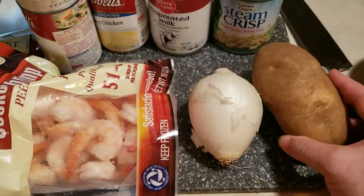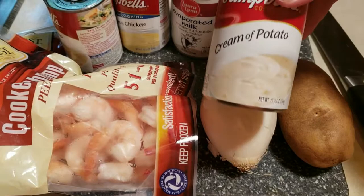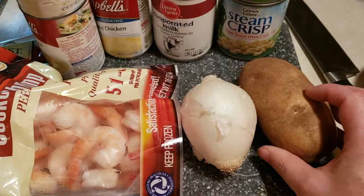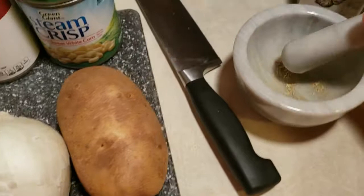I've got one russet potato that I'm going to add in with the shrimp, just to give it a little bit more of a filling potato in the chowder. There's not a lot of potatoes in the cream of potato soup, so I just want a little more potato in there. I'm going to boil it on the stovetop until it's about 90% done and throw it in for the last 40 minutes along with the shrimp.